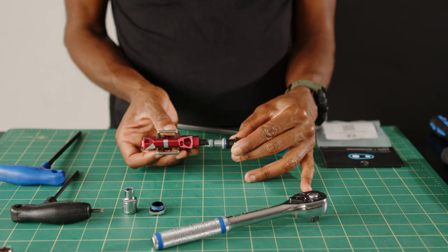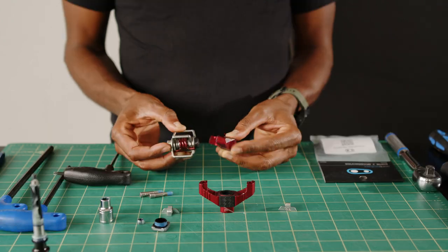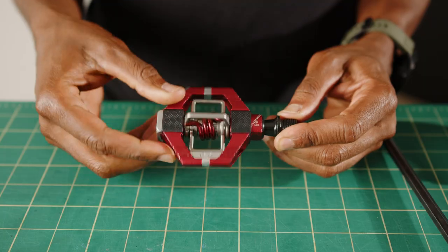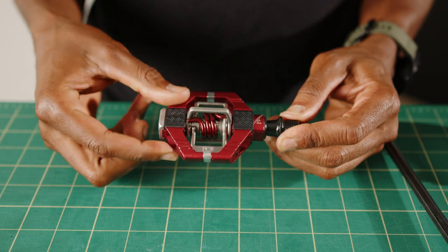Are your Kandy pedals feeling a little rough? It's probably time for a refresh. Hi, I'm Sebastian with Crankbrothers, and today we're going to get your Kandy 7 pedals feeling like new again by installing a pedal refresh kit. Let's get into it.